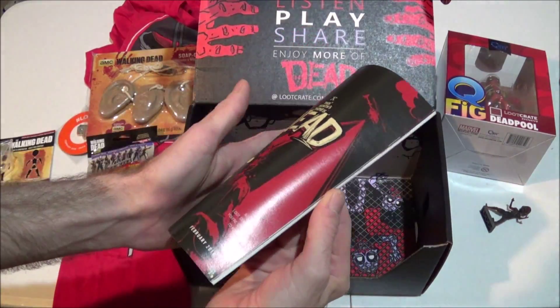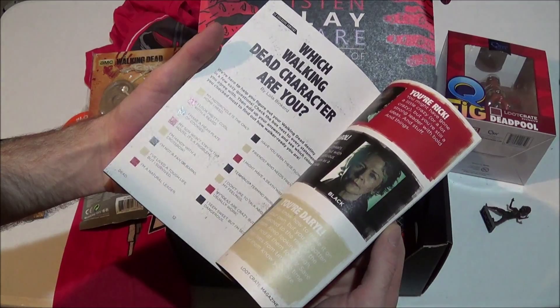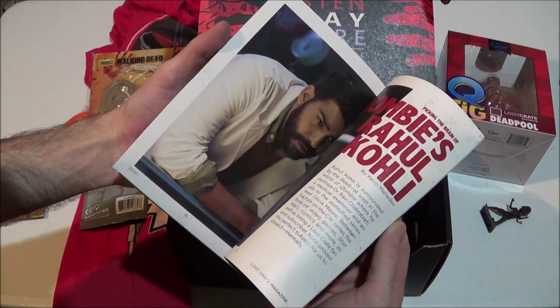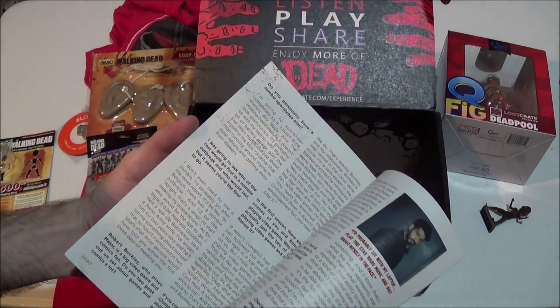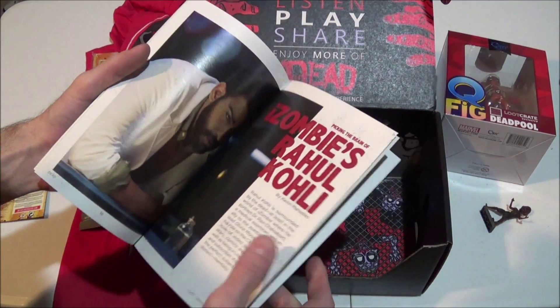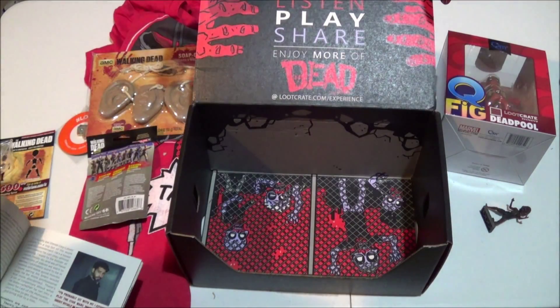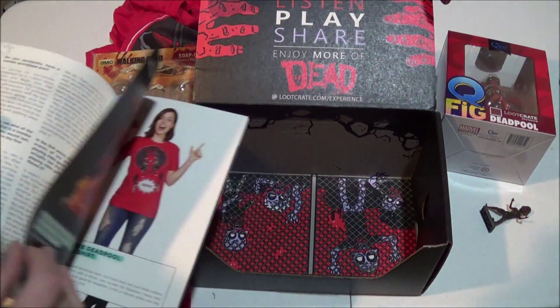And then, of course, we've got our magazine which talks about all the cool things and all the nifty stuff. I love iZombie, which is weird because there's nothing iZombie in here. So why are they having an article about iZombie but they don't have any iZombie-related stuff in the box this month?